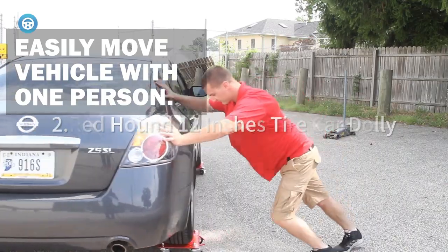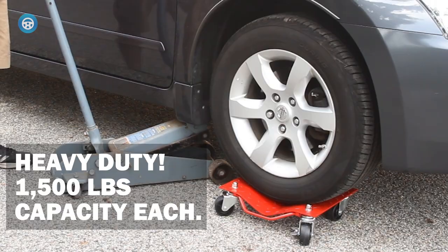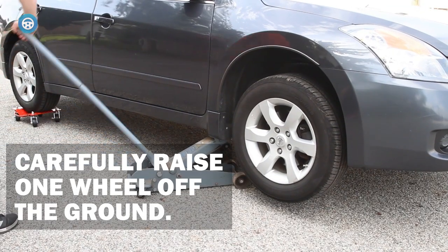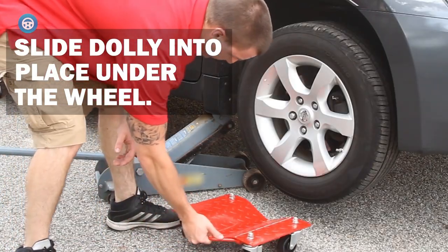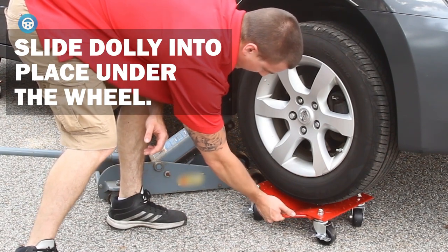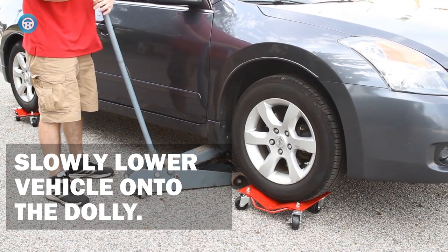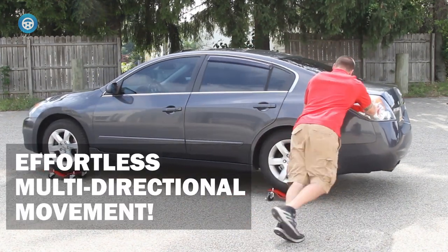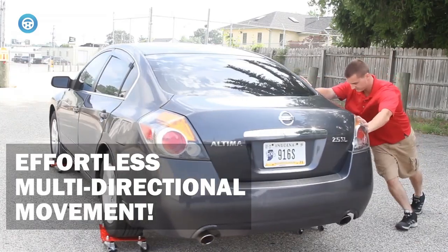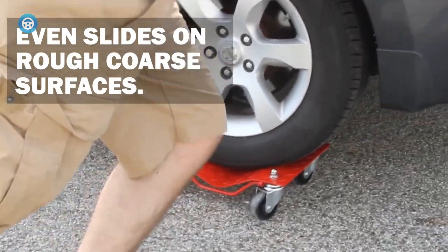2. Red Hound 12-Inches Tire Car Dolly. It features brakes and a dual ball-bearing caster wheel design. The double ball bearings work with the radial bearings for a reliable and smooth push. The dual brakes on each dolly are also an important security feature, giving you peace of mind that your vehicle is securely in place either while working on it or after you've positioned it into storage. This four-piece set of heavy-duty car dollies is rated for up to 6,000 pounds. We also liked the powder-coated thick diamond plate construction which helps to improve durability, and the fact that there are collapsible handles so you can easily position each dolly into place.